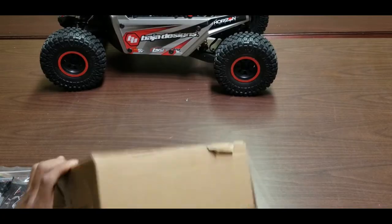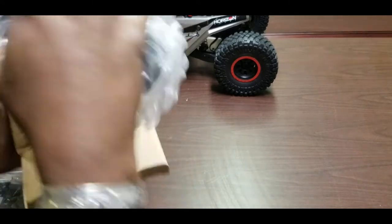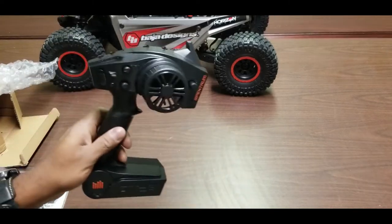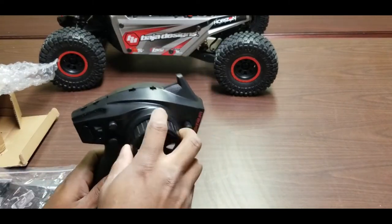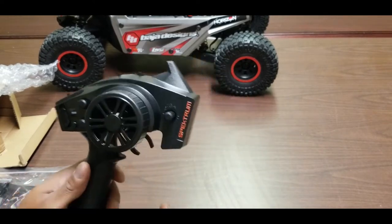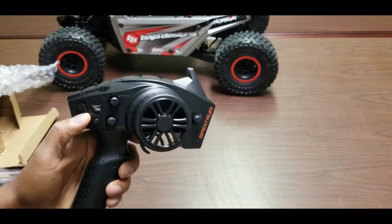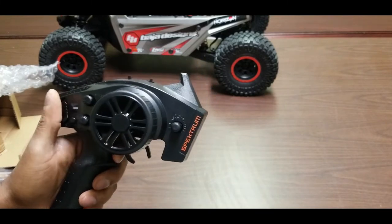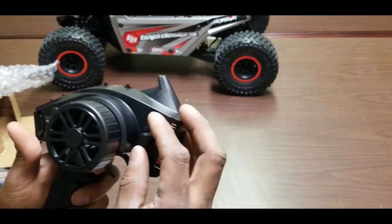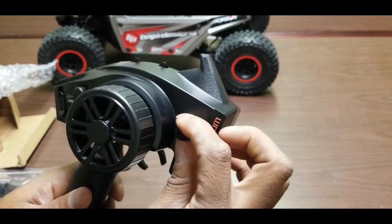Other things included in the box: a Spectrum DX2E radio. It doesn't have a padded wheel — it's a standard ready-to-run radio. It's got steering trim, throttle trim, and a power on/off. It came with four AA batteries. There's also a bind button and an ABS-style feature similar to TRX stability control on Traxxas vehicles.